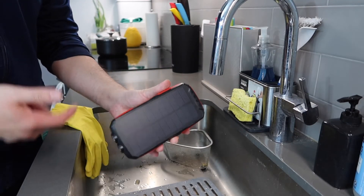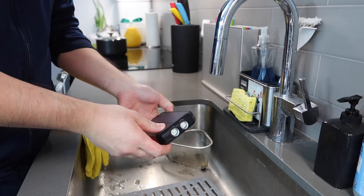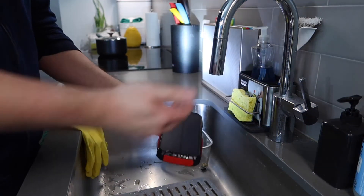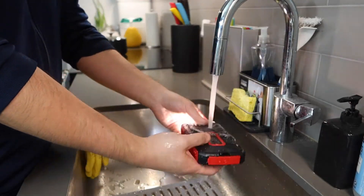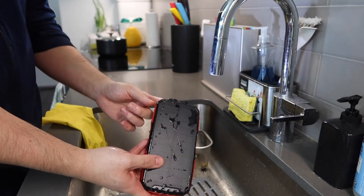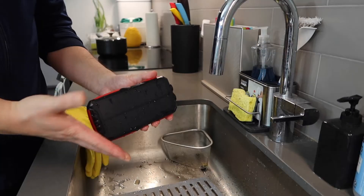Now let's do a quick waterproof test. First, make sure the port cover is fully sealed. Then turn on the flashlight to confirm it's working. Now let's run some water on it to test whether it's actually waterproof or water resistant. You can see the product is waterproof — and you do have the option to fully submerge it in water if you want, though it's not recommended. The product definitely works fine if you get water on it.